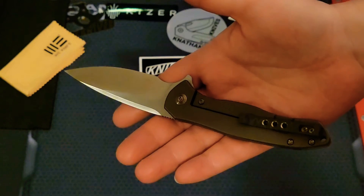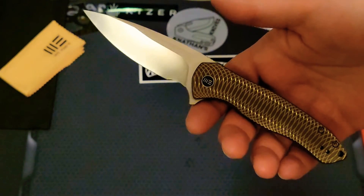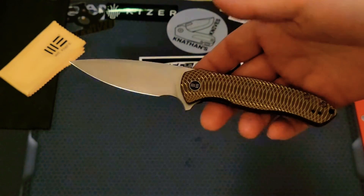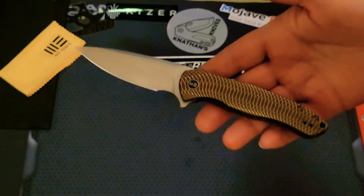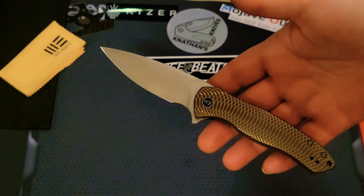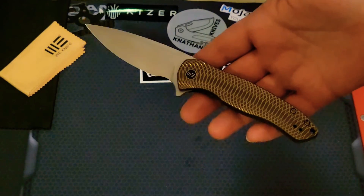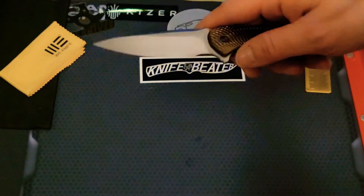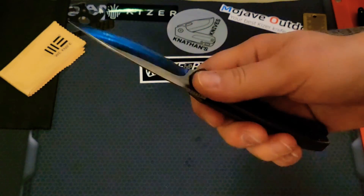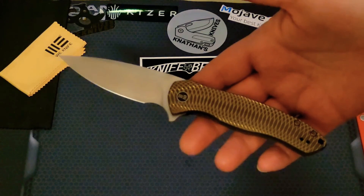I wouldn't use it on really thick cardboard every day, but it can handle it once in a while. If you're a collector who also uses their knives — like I use pretty much every knife in my collection — I'd use this any day of the week. I recommend it wholeheartedly. If you like a pocket knife with a little pizzazz, this has a lot of pizzazz.